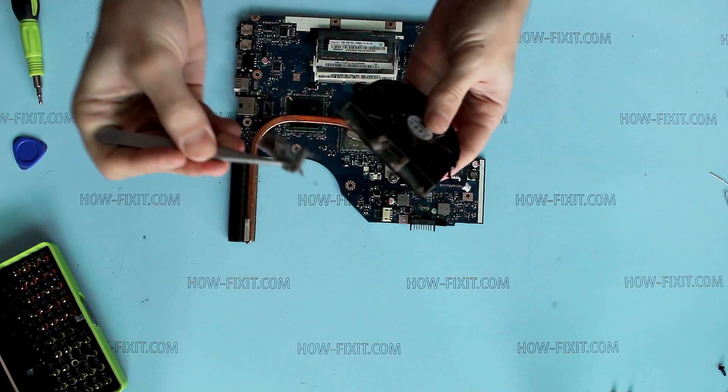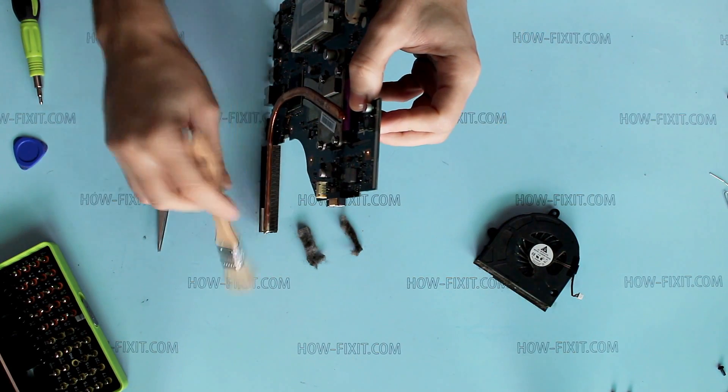Remove dust from the fan and from the heatsink. And again from the fan.